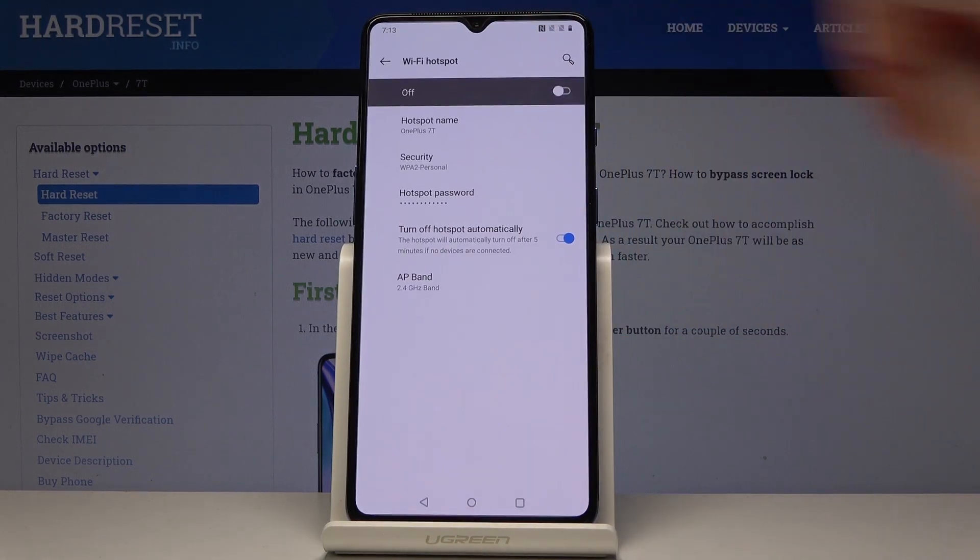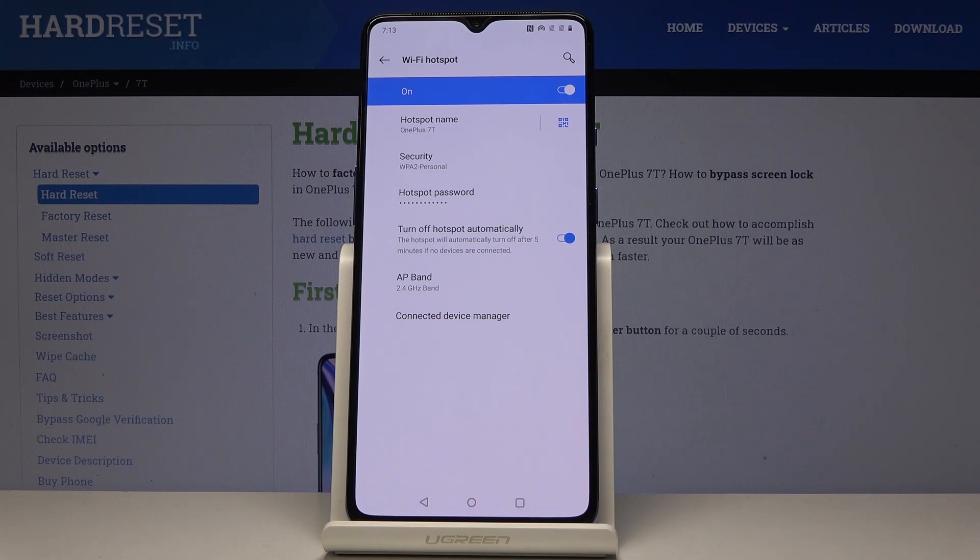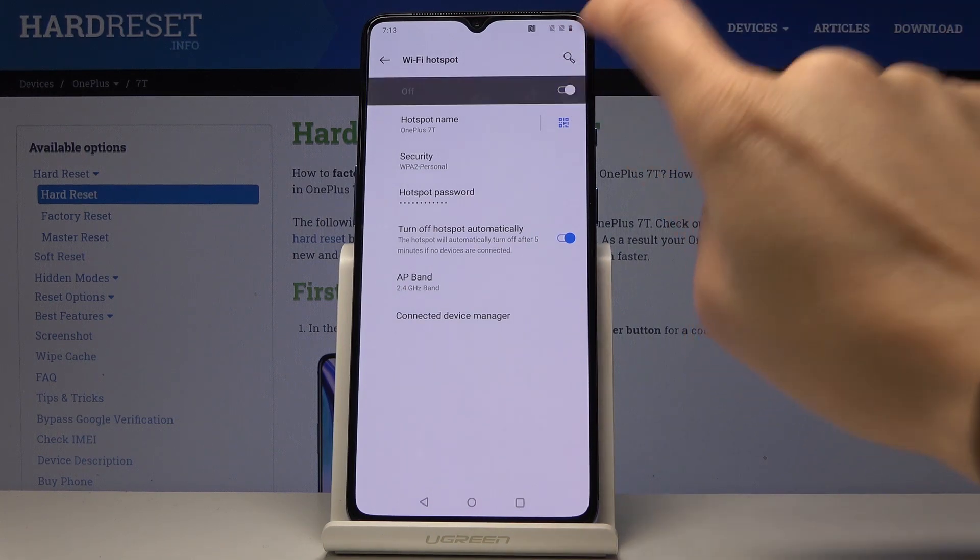Now select Wi-Fi hotspot and by tapping on this switcher you can activate your network. Then if you'd like to switch off Wi-Fi hotspot, click on it one more time.